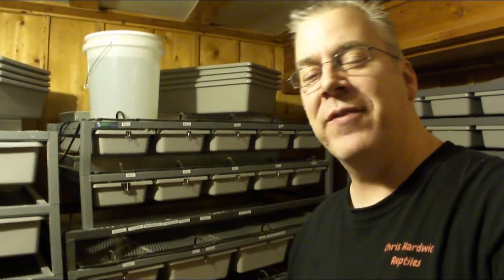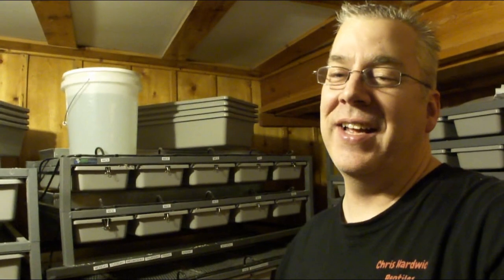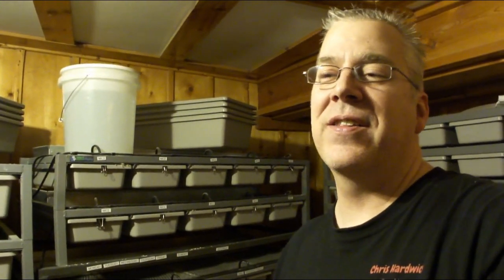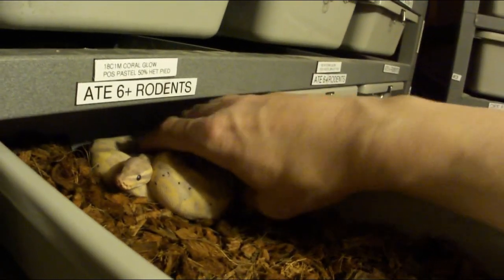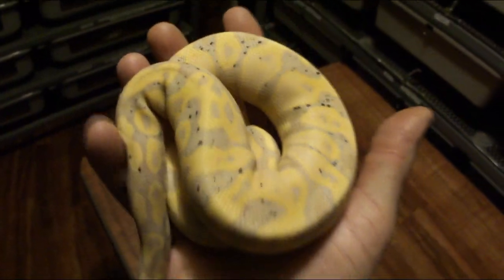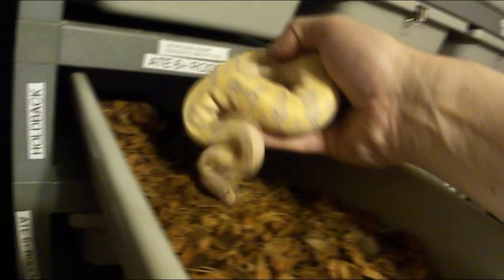If a family member actually asked me for a snake for Christmas, there are quite a few hatchlings in my rack. Keep in mind the hatchlings always change through the season — I have a show coming up, Reptilian Nation, February 23rd and 24th, 2019, and whatever doesn't sell I'll hold back. I have some really neat snakes. I would highly recommend some of these base morphs. Take a look at these coral glows — they are stunning, really one of my favorites. I almost wish I could keep all of them.